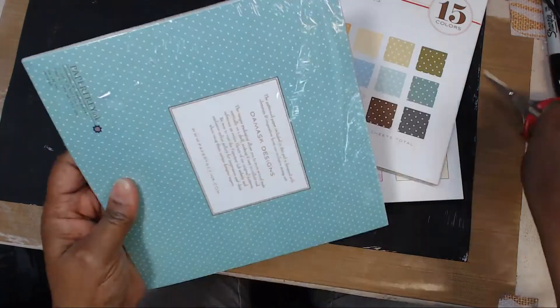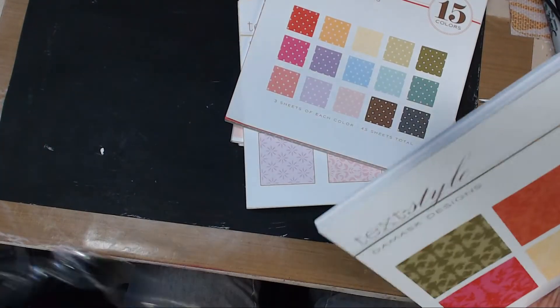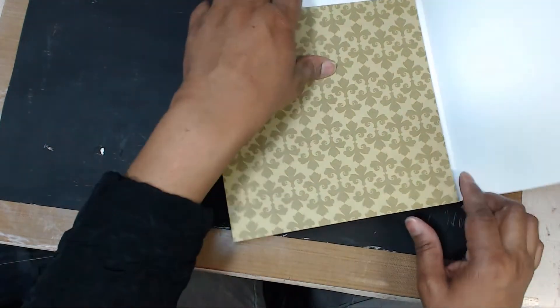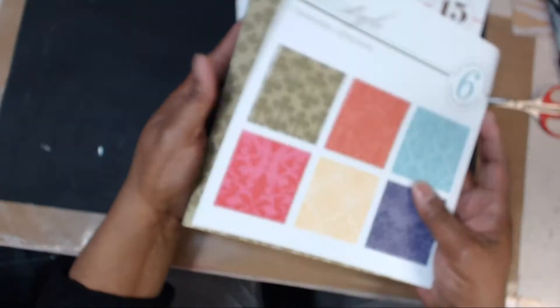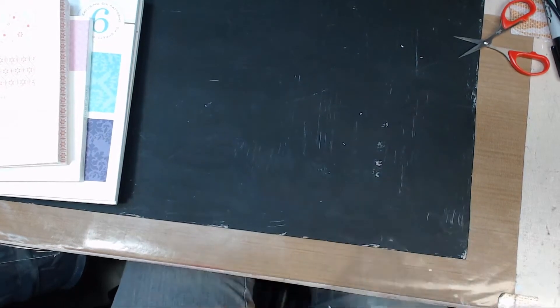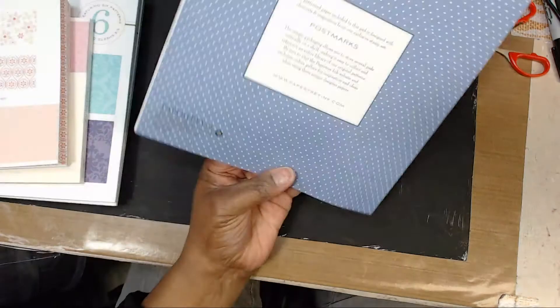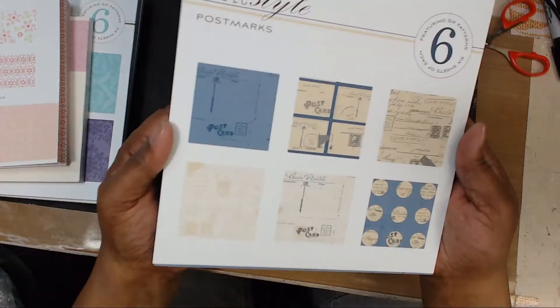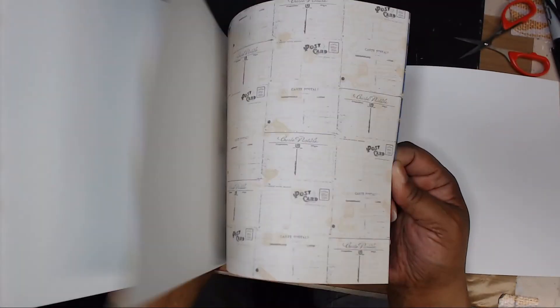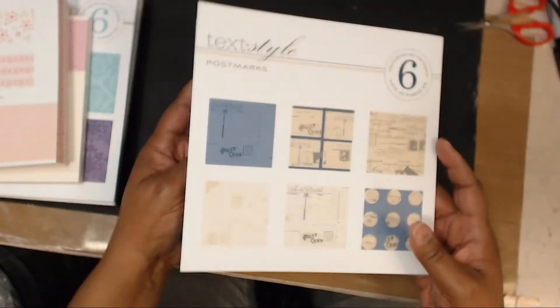This one was originally eight dollars but down to one dollar. It's nice and sealed so it's still fresh and crisp. Some very pretty, popular colors from Paper Tray's line — and since I have their card stock, I am good to go. Eight dollars for a dollar — this one is called Postmarks. It's very blue and masculine, I think.